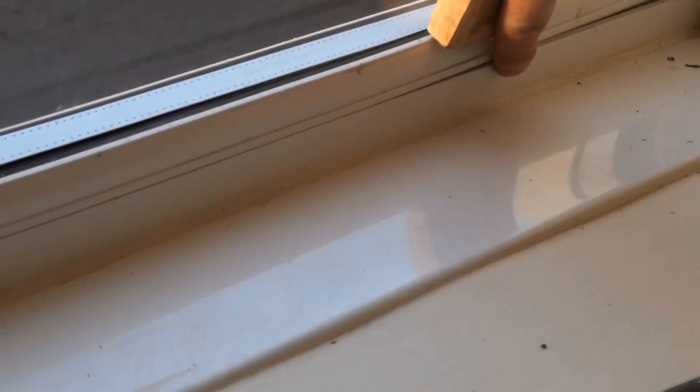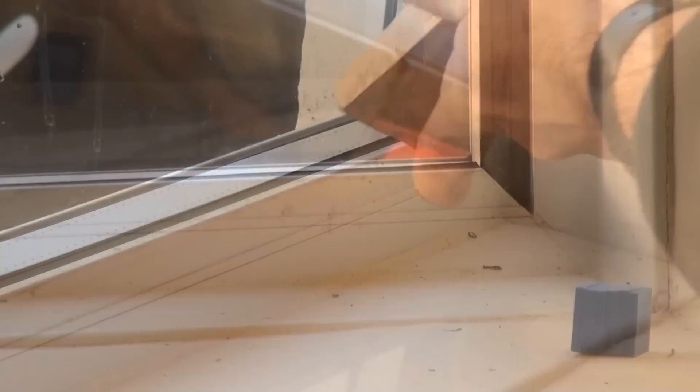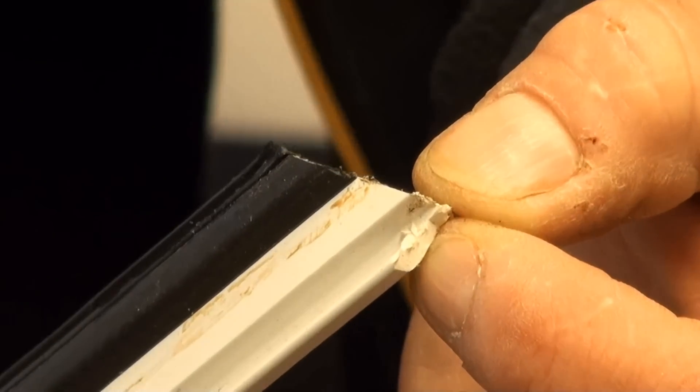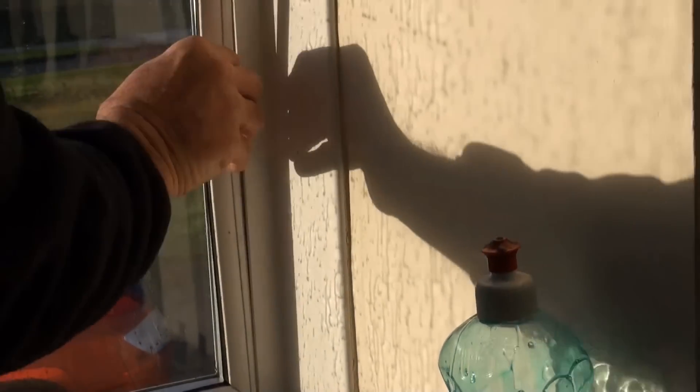Repeat that obviously with all of the beads — don't forget the washing-up liquid, just a little drop, and that keeps the rubber sliding down the glass nicely. When you come to the sides, having put the top and bottom in, you'll see that the previous installer has chopped a little bit off the corner of the bead. That's not detrimental at all — it just allows the bead to slot into the mitre a lot more easily.